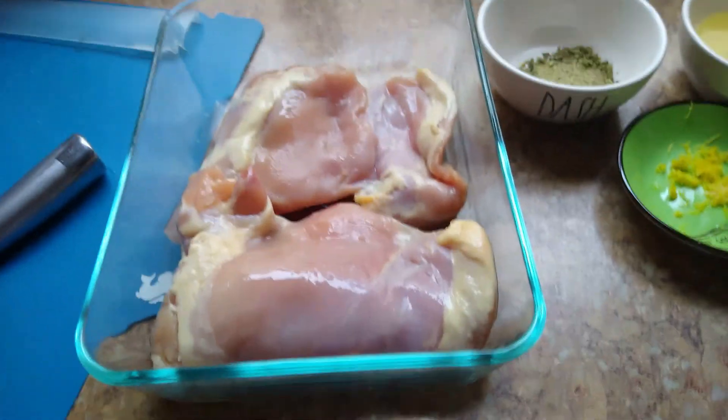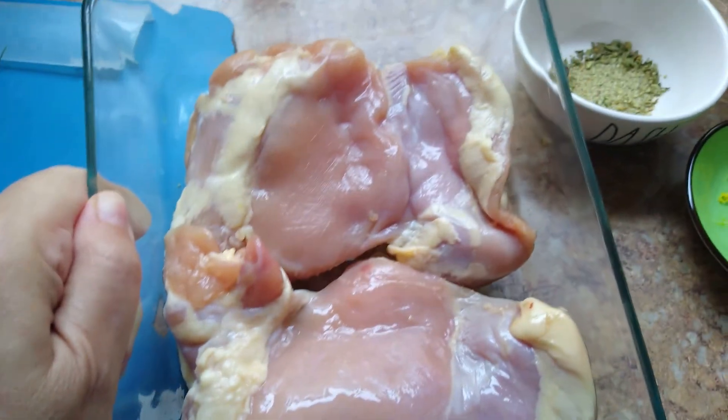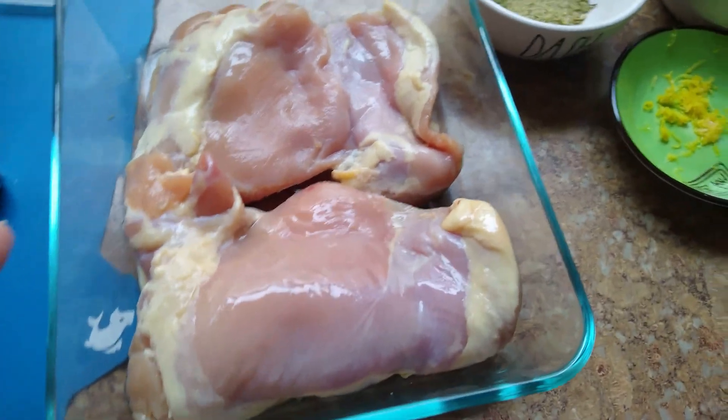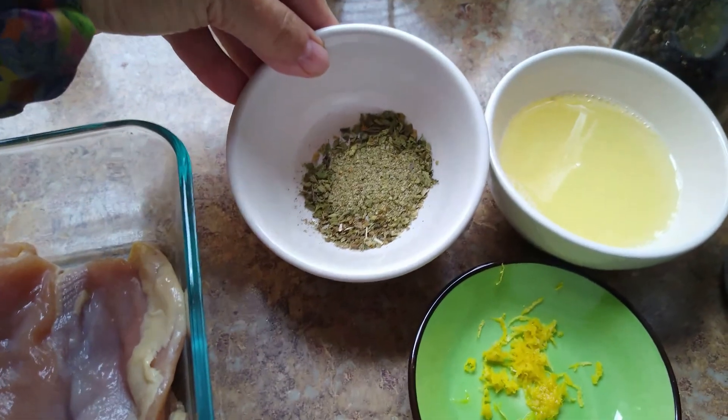Hi foodies! I have a couple of different Greek mason jar salads, so we'll call this one number one — Greek salad number one. I'm starting out with some boneless chicken breasts that I'm going to be marinating. Normally I would just put them in a ziplock bag, but you know, I'm being extra for the video.